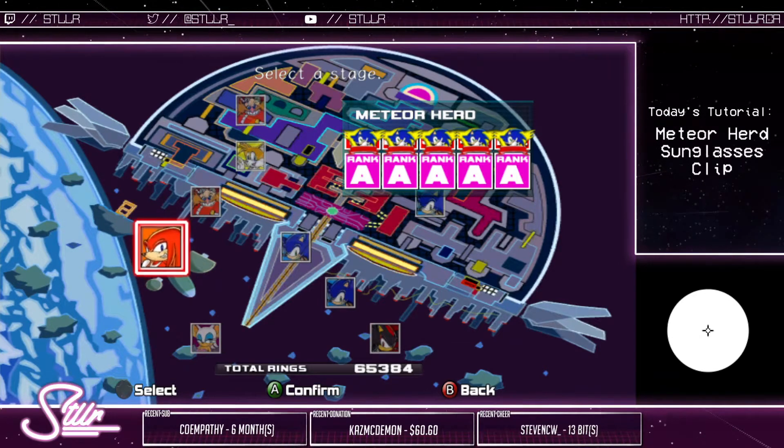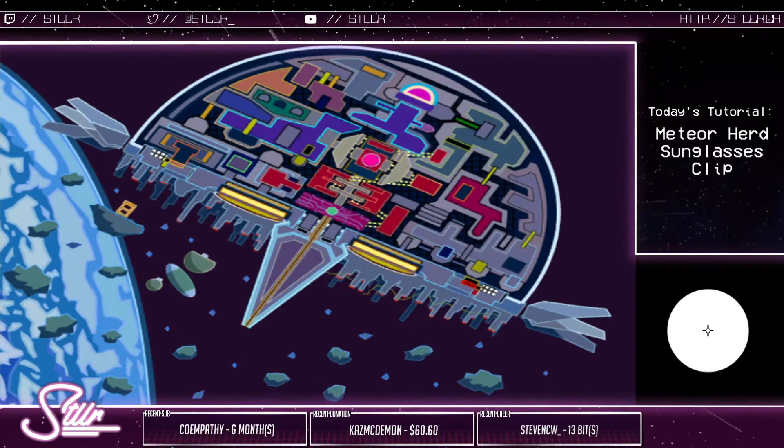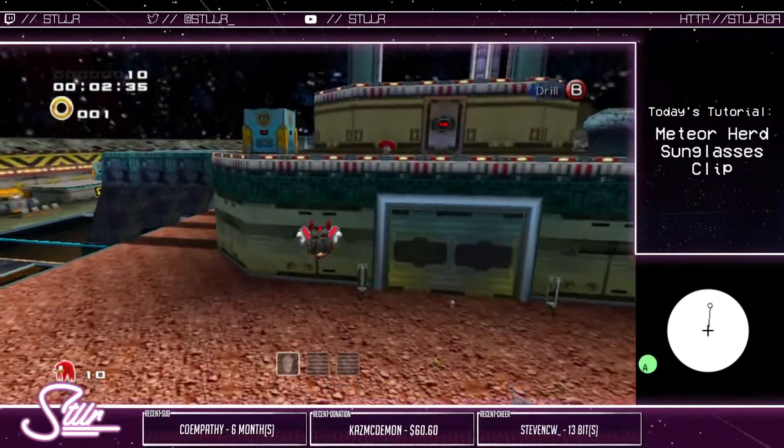What's up? I wasn't able to find a tutorial on this, so this is a quick tutorial on the sunglasses clip in Meteor Herd. This is a very simple clip — don't overthink it, otherwise you will mess it up. I found that out not very long ago.